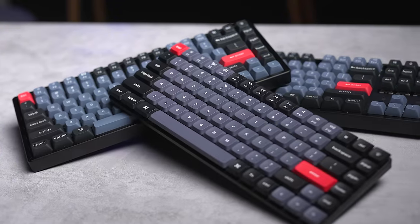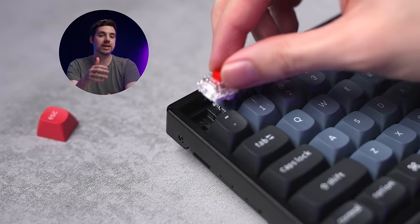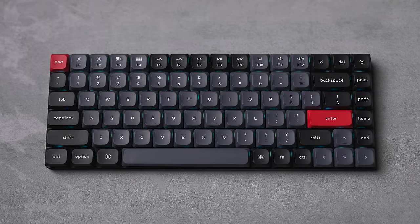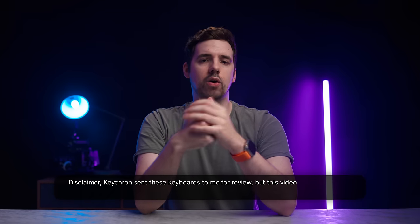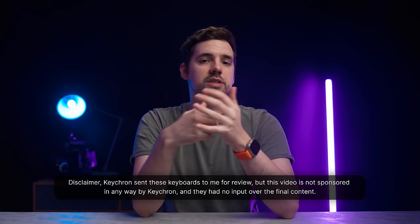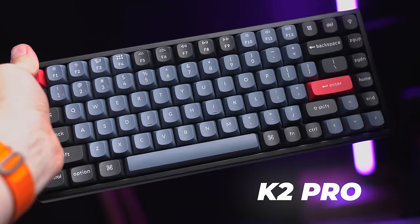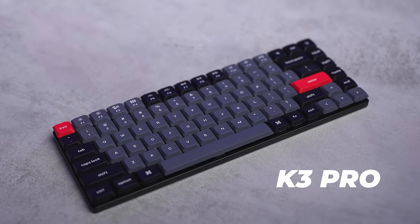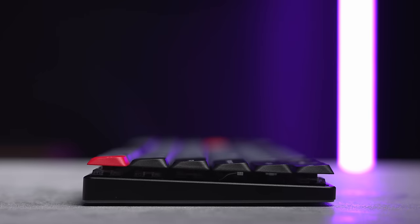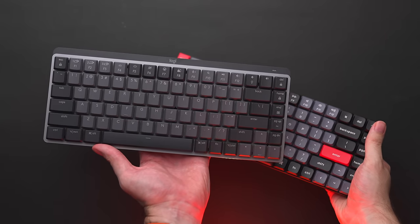This is the K-Pro series, a lineup of wireless mechanical keyboards from Keychron that are fully customizable, have built-in backlights, and can be used with both Mac and PC. They come in a variety of layouts. For the sake of this video, I selected what I believe to be the three most popular models: the K2 Pro with 75% compact key layout, the K8 Pro with tenkeyless layout, and the K3 Pro — an ultra-slim, low-profile, 75% layout that is essentially Keychron's version of the MX Mechanical Mini.